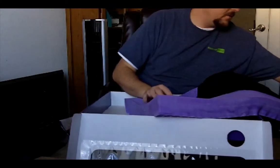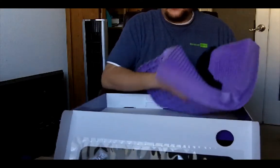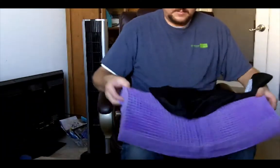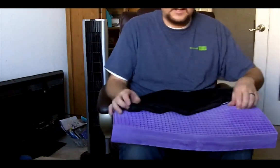I also have the Purple mattress — the king size. I've had that for over a year now and I really enjoy it. It's the best mattress I've ever had. I never wake up with any back pain or hip pain like I used to.